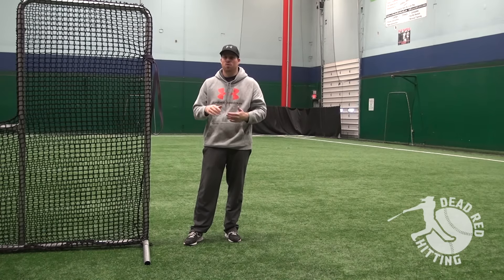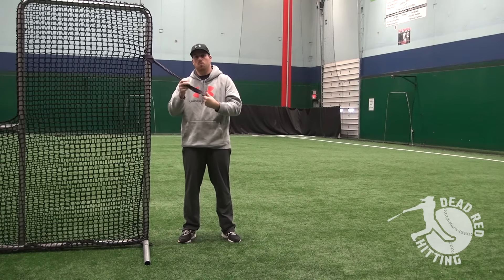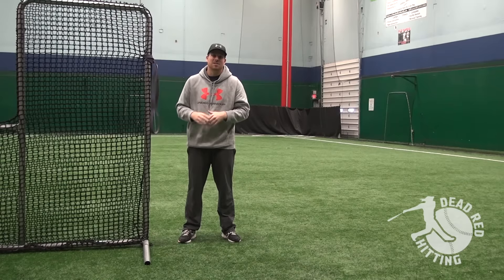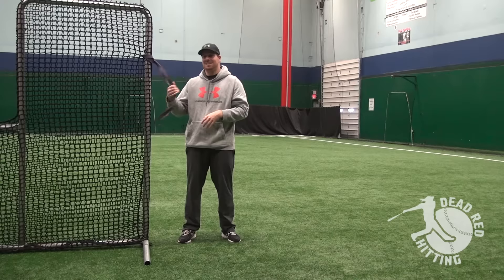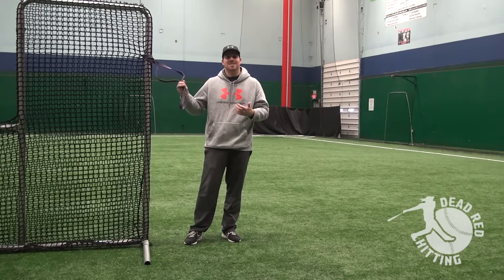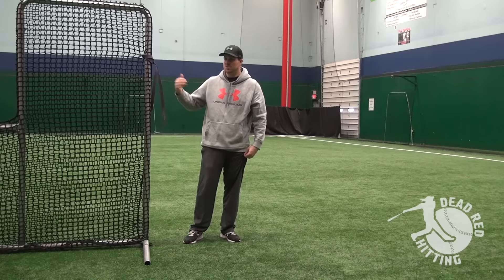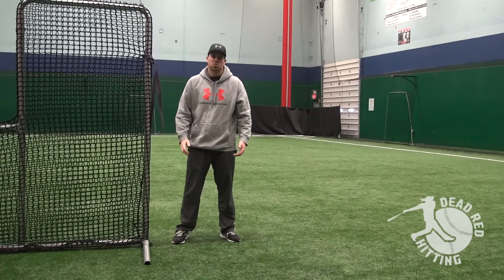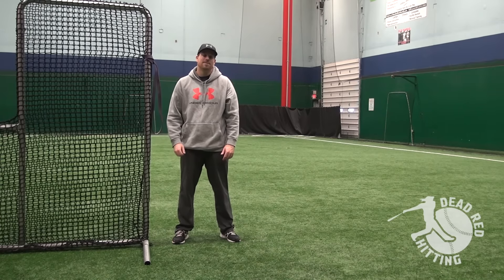So a great drill. Again, click this card right here — you can go and pick up one of these purple bands from Amazon. Really cheap, highly suggest it. Start using that as a part of your daily practice plans. If you're a coach, this is a really easy thing to insert into a tee station. All you need is an anchor point, something to resist and pull against. If you haven't yet, head over to DeadRightHitting.com and pick up your free bat speed workout — 12 exercises showing you exactly what you need to do every single day to increase your bat speed.